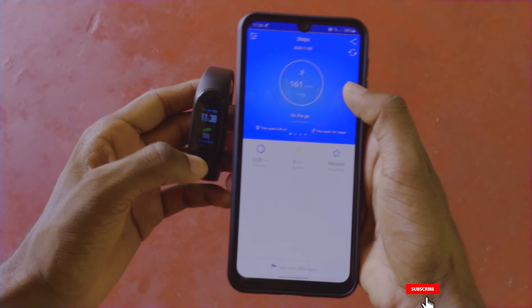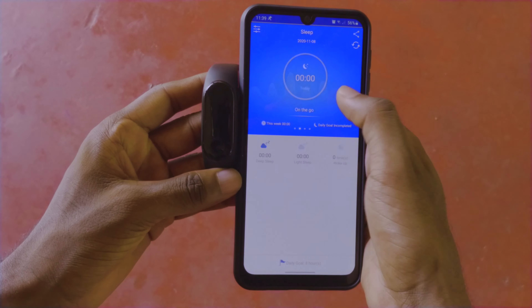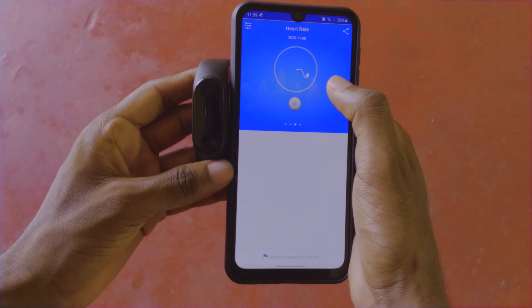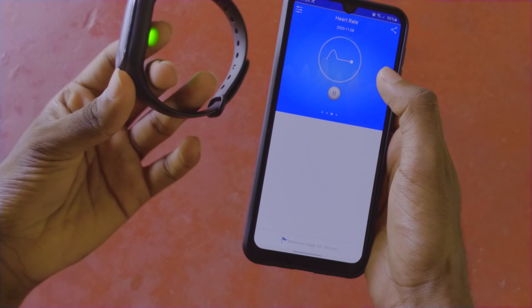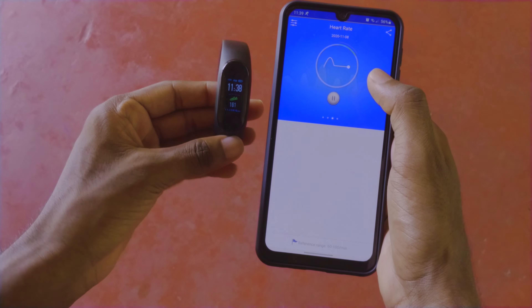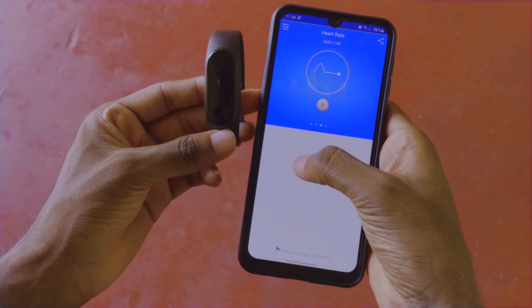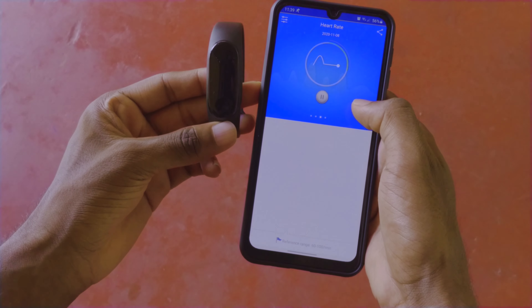You can install the app and connect the band to it. You can also view your sleeping, step count, and heart rate data. You can receive notifications for calls and messages, and you can control the band from the app.